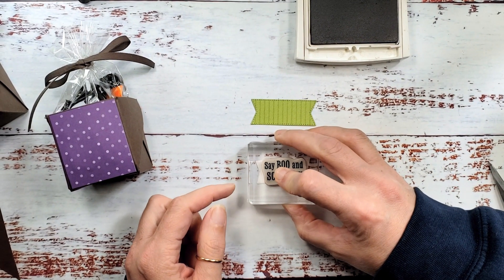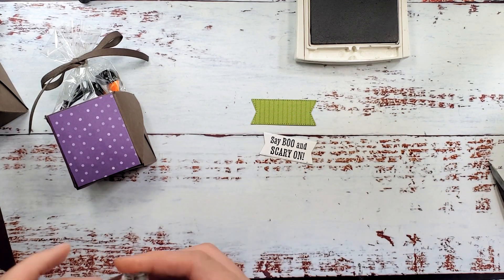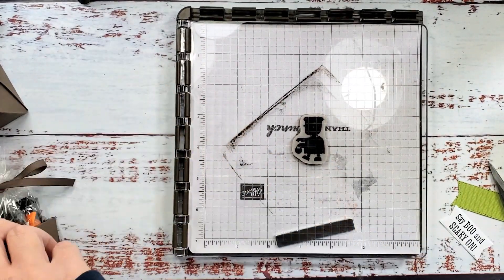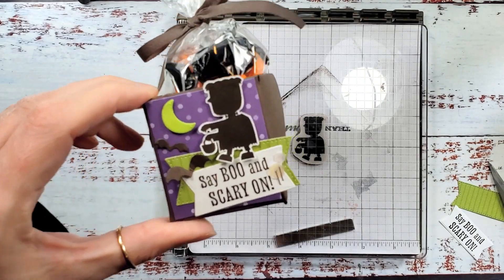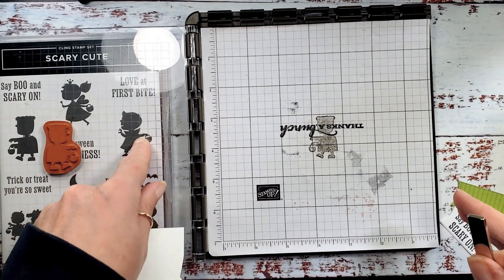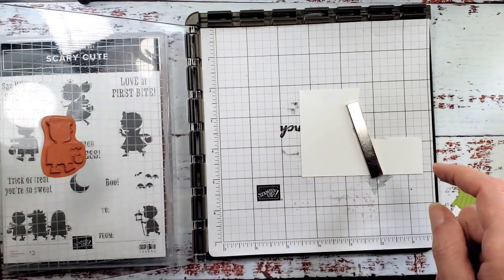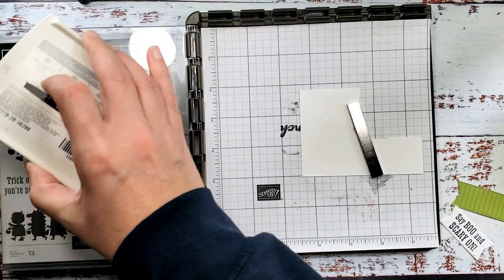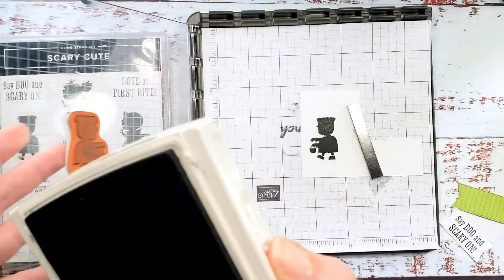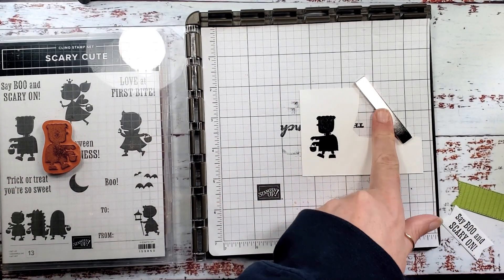Let's get the early espresso ink. I've got 'Boo and Scary On' from scary cute and we're going to stamp that on our little banner. I love this sentiment — it's totally what sold me on the stamp set. There's our greeting. Now we're going to stamp our trick-or-treater on some basic white cardstock. I really like the little Frankenstein trick-or-treater with this color combination. I've got my stamparatus all set up — the plate is supported by the stamp case. I'm going to put my basic white cardstock under the magnet and ink up with early espresso to ensure we get the best silhouette impression. If it's fuzzy or not a nice dark solid silhouette, we could ink and stamp again. I think this one looks really good so I'm just going with one coat.